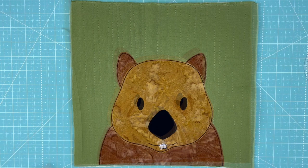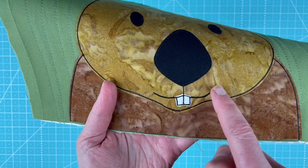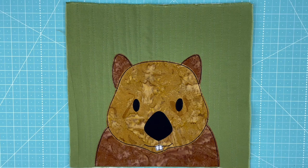Here he is all finished with the outlining done. As I promised, I zoomed in to show you how the teeth were outlined. When I did the smile on him, that also caught the top edge of those teeth, which is exactly what I was wanting.